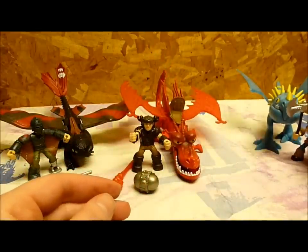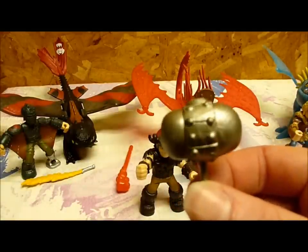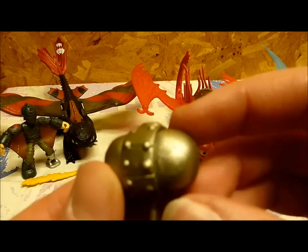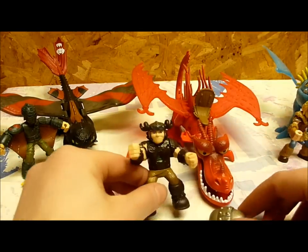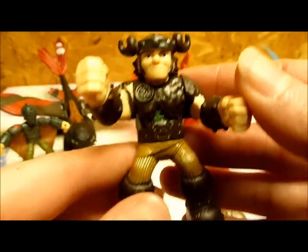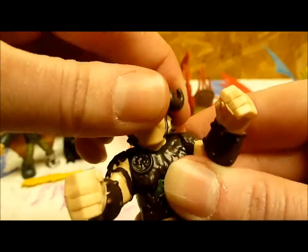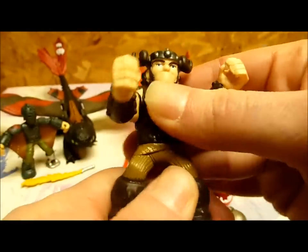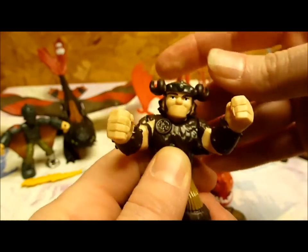So we'll move on to Snotlout and Hookfang. Snotlout comes with his hammer — looks a bit like two acorns put together, but it's still pretty detailed. A little bit of paint blobbing in the corner. Snotlout in all his detail — his arms do move, his head not so much, and he does move at the waist, pretty smooth. He also has the holes in his feet to sit on his dragon.